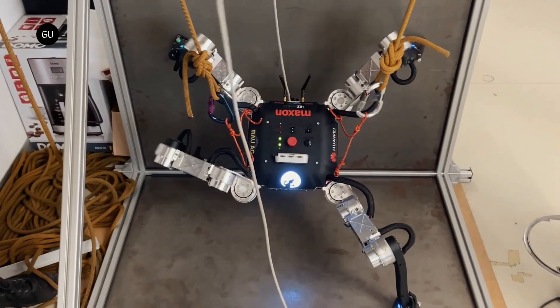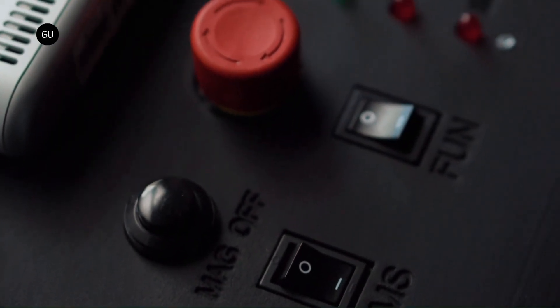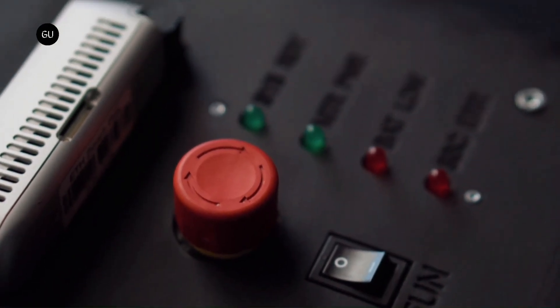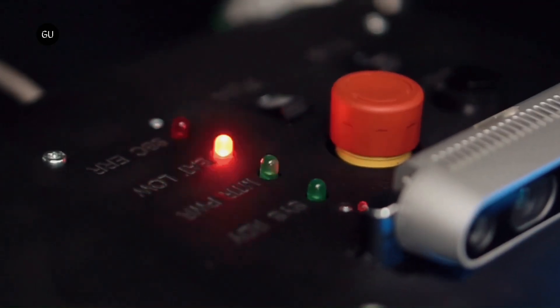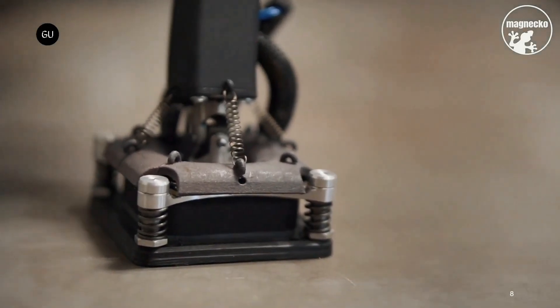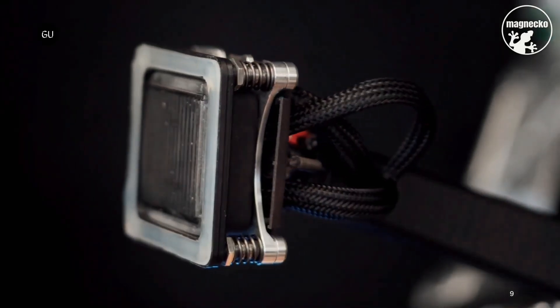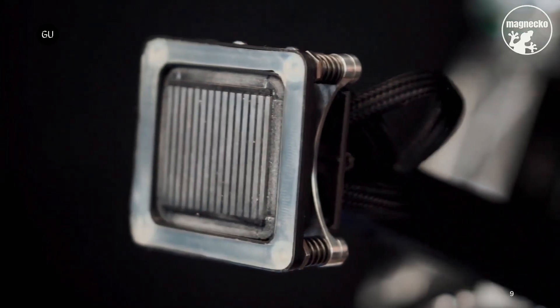So yes, the thing can walk completely upside down. In its current incarnation, Magneco has to be told where to go by an operator using a wireless handheld controller. That said, the bot proceeds to follow that route on its own, autonomously transitioning between walking on vertical and horizontal ferromagnetic surfaces. Spring-loaded rubber foot pads help it maintain traction as it does so.